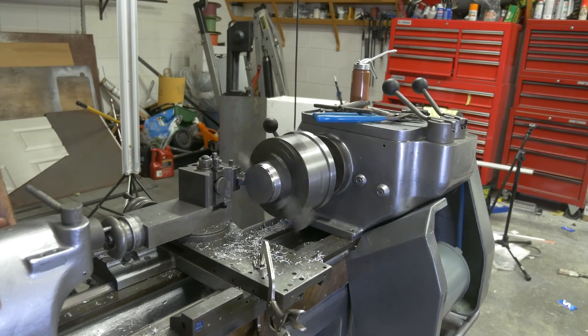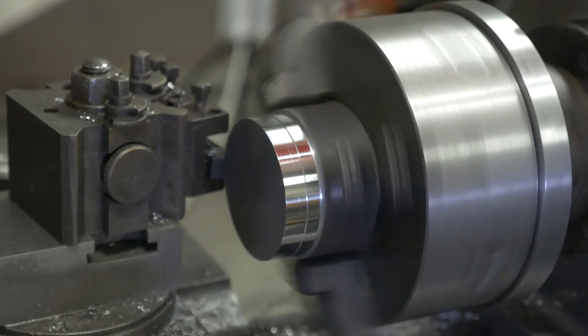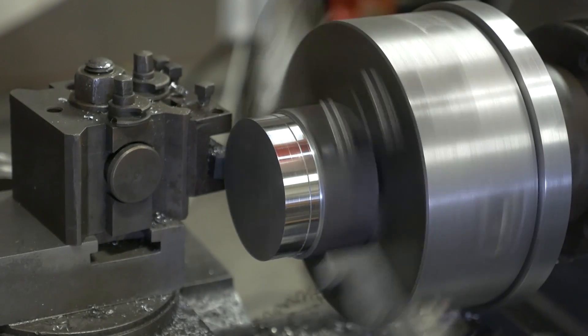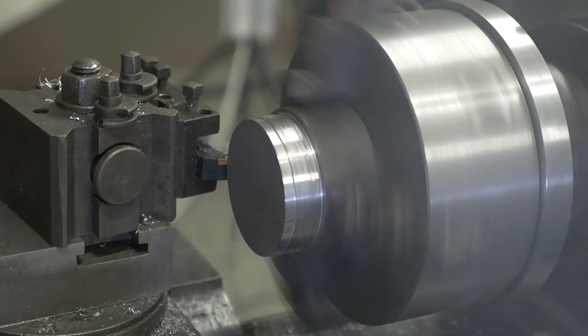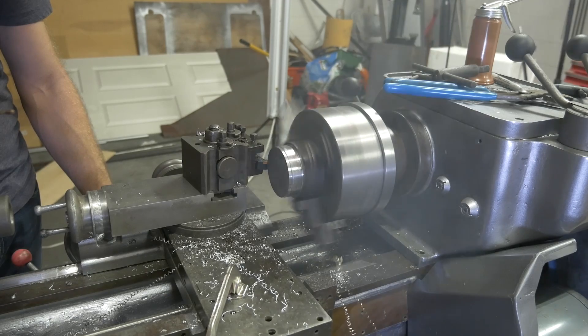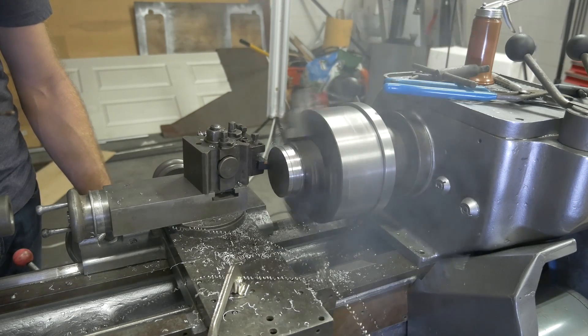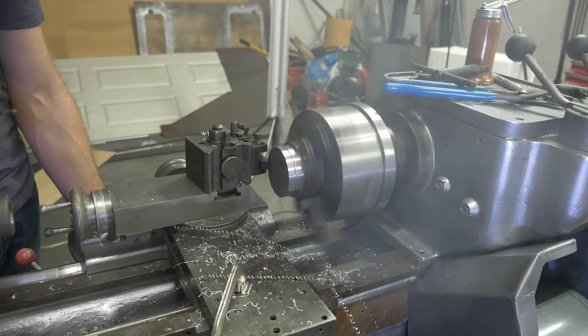Oh wow, look at that finish. Something tells me we need better cutting fluid.